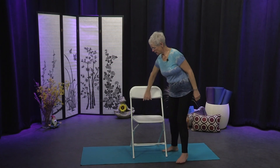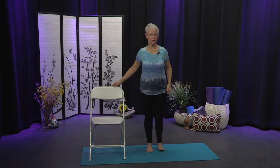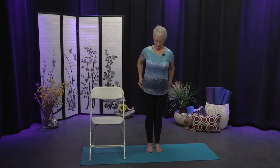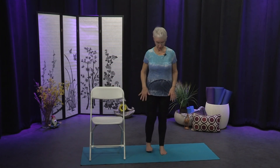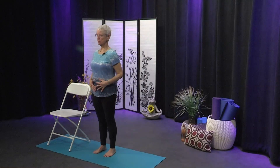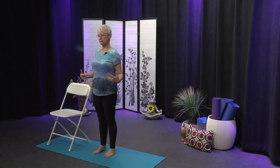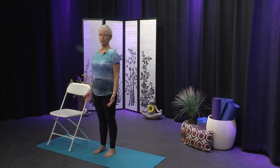Finding our way to standing — our practice will be in a standing mode today. Bring the chair to the side of your mat and come to the side of the chair. We're going to begin in the standing posture of Tadasana — feet rooted into the ground, outer edges parallel, toes facing straight ahead, belly drawn slightly in, crown of the head lifted. Roll the shoulders up and back and settle them away from the ears. We're going to begin to lubricate all the joints, beginning with the neck.